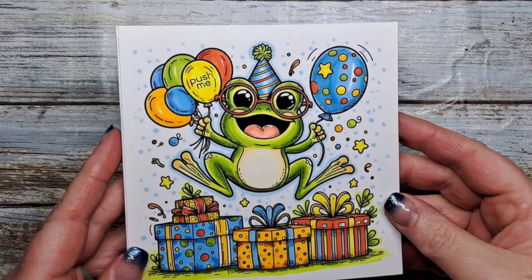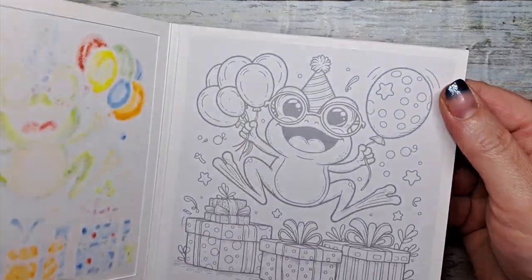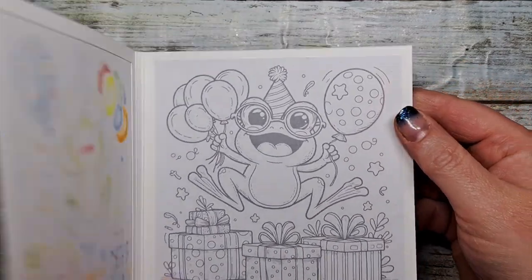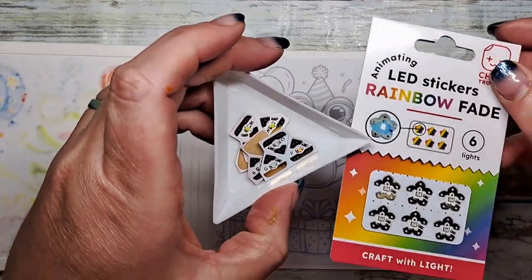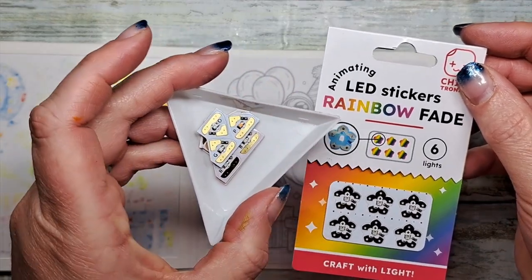I'm going to start with our card base. I have created this card to map out our circuit, including the inside. We're going to be using a variety of our LED light stickers, including our animating rainbow light sticker.